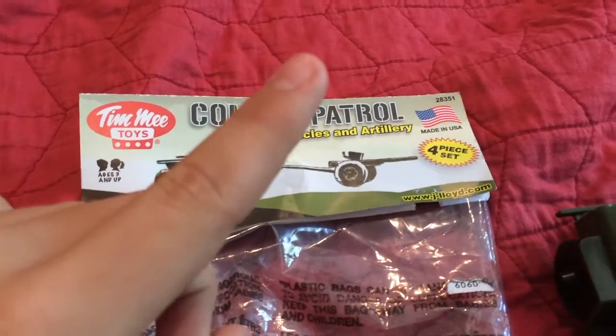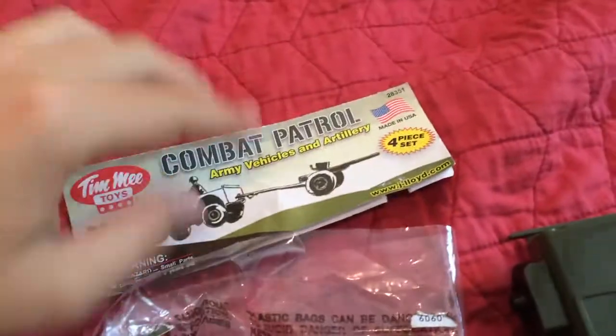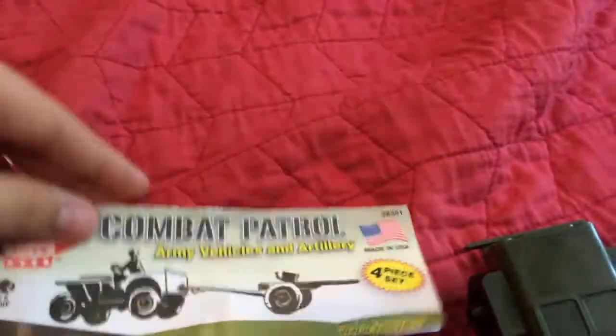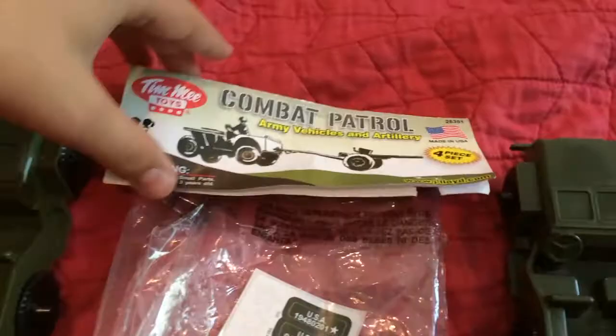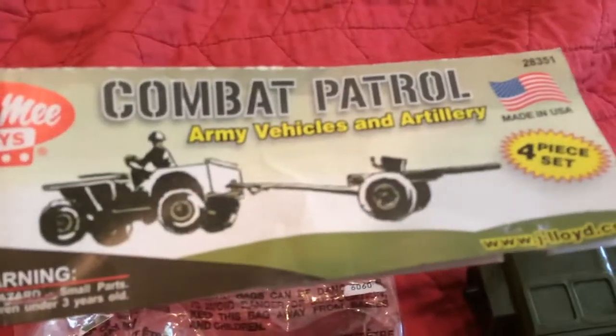I'll put the link in the description below so you can go check it out. And just like last time, we're going to go through the packaging, but there really isn't much to it, so that'll probably be really quick. It's just the plastic bag that they come in, and this header, which has some very nice artwork on it.